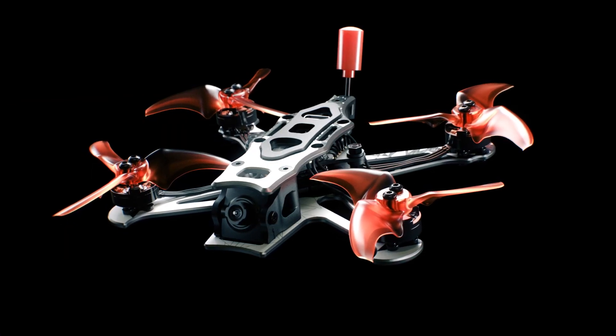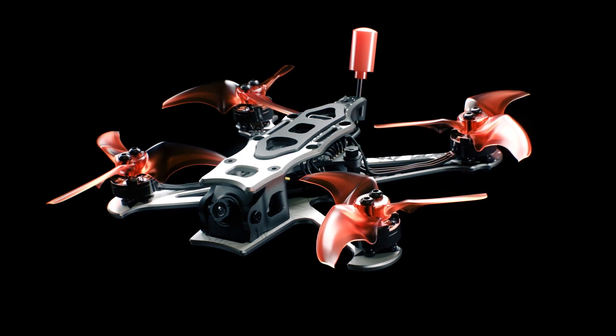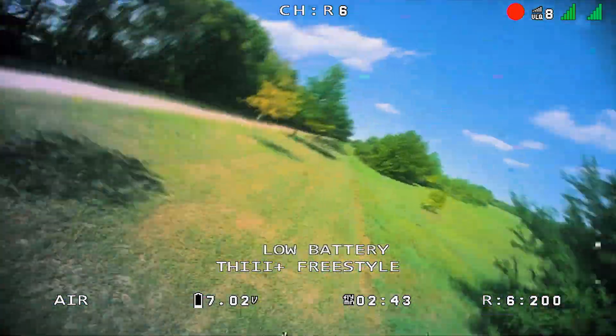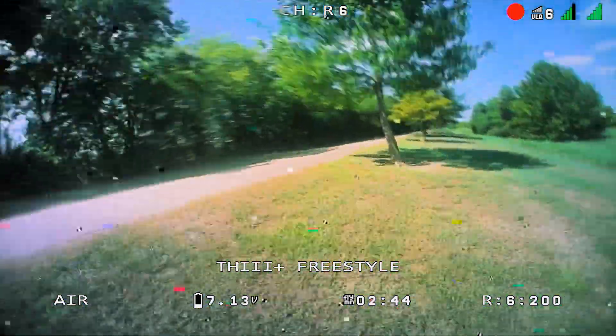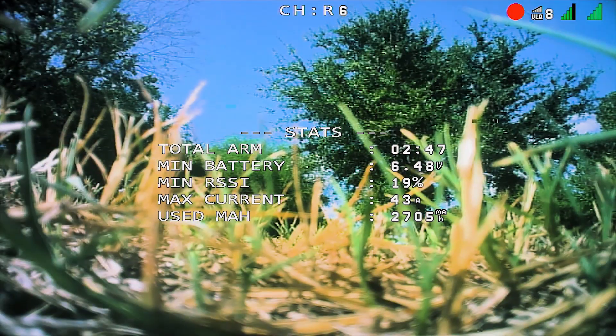Crafted from an upgraded aerospace-grade 3K woven carbon fiber blend, durability reaches new heights. This advanced blend ensures the TinyHawk 3 Plus Freestyle can confidently endure high-impact situations while maintaining its lightweight agility.